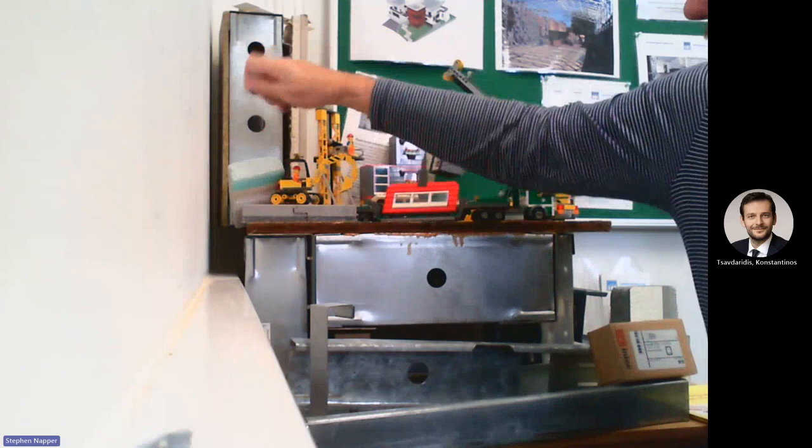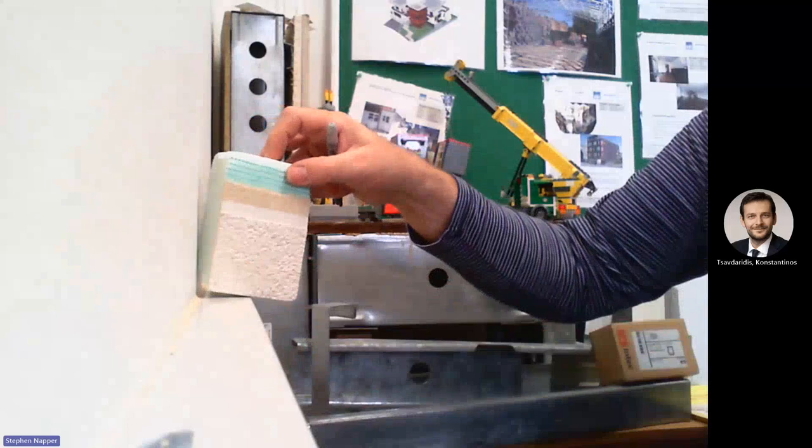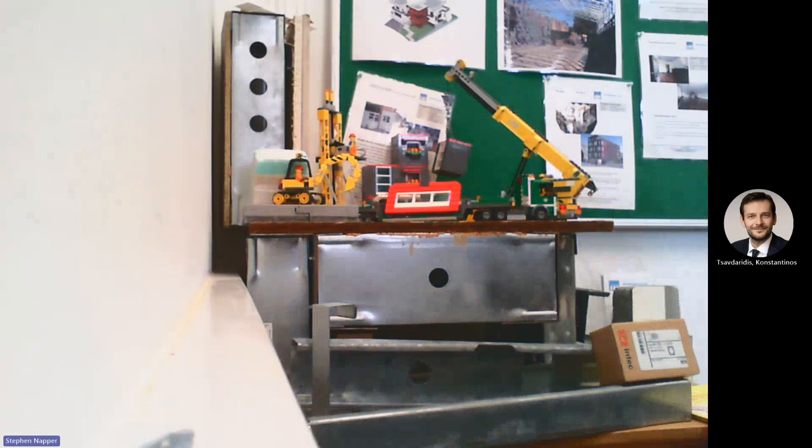We can lose the resilient bar and put the boards straight on the outside. From the outside of the cementitious board we can have literally any finish — this example is insulation, mesh render, and a top coat of render. So it can be as simple as that, or it can be masonry, any rainscreen, etc. It's very flexible in terms of finish.